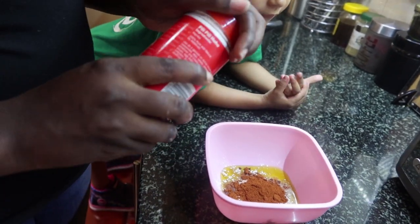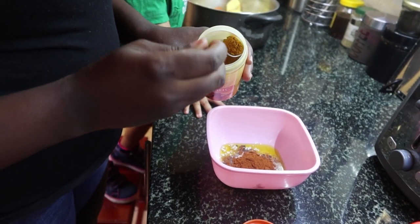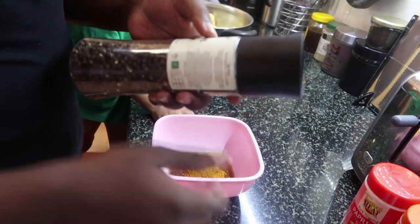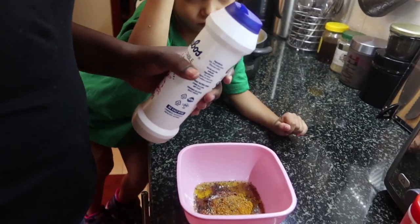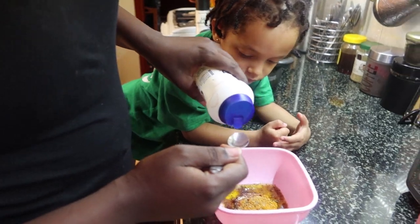I like using paprika because it gives your food that barbecue taste. Then I used half a tablespoon of turmeric, and also added black pepper and salt to taste. I like using black pepper in my food.